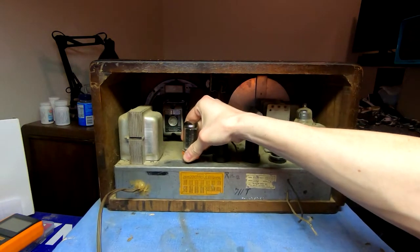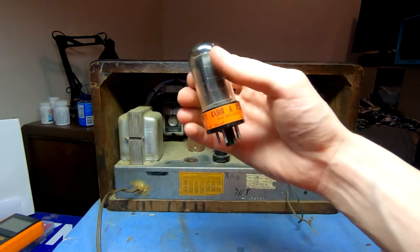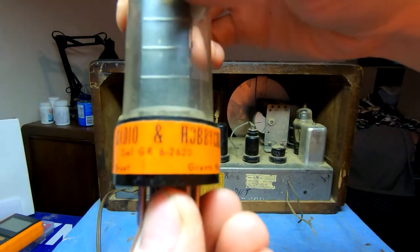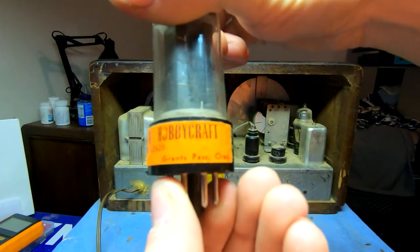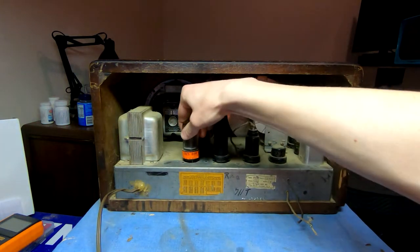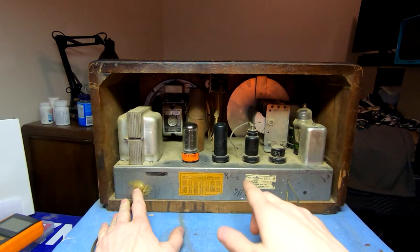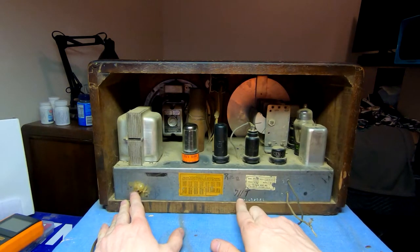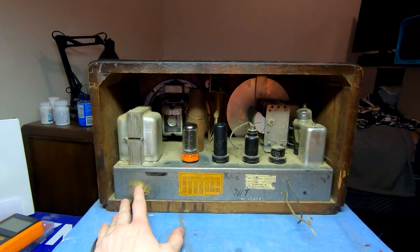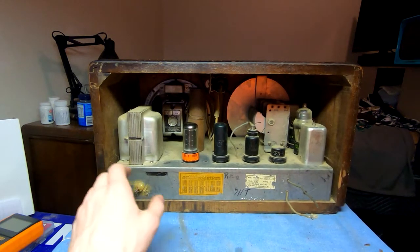One cool thing I noticed on an initial look: it's got a 5Y3 rectifier — this is obviously a replacement tube — but it does have a sticker from the place it was worked on: Grants Pass, Oregon — Radio and Hobby Craft. Someone has been in here and worked on this; there are some markings on the chassis, and thankfully they were nice enough to put the model number on because the sticker is missing a digit, which was a little troublesome.